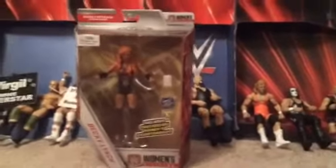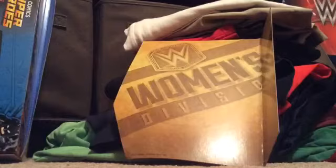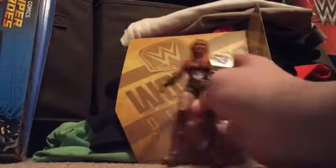Yeah, I think that should be about it. Let's go ahead and get this figure opened. Alright you guys, here is Becky Lynch with the WWE Smackdown Live Women's Championship!